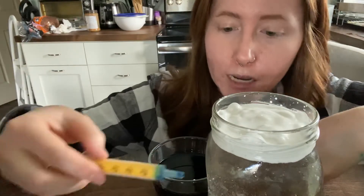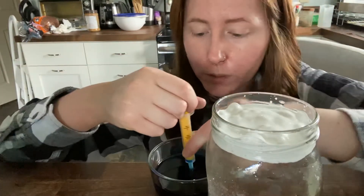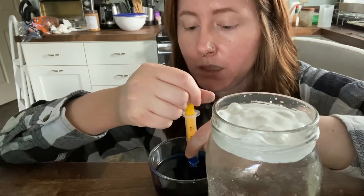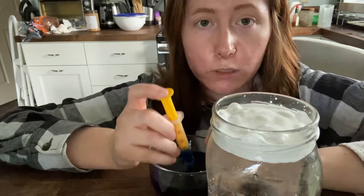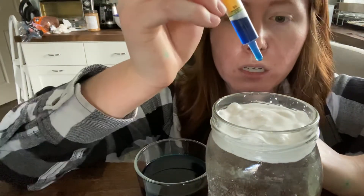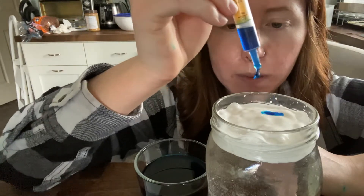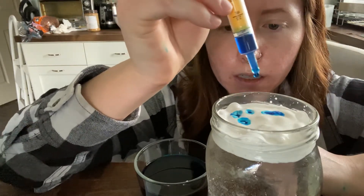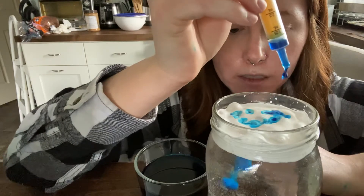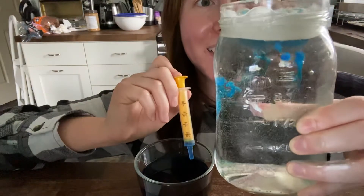That's what we're going to do next — create that rain. We have air, we have our clouds that are heavy with rain, and now we are going to make it rain. My blue food coloring is going to represent the actual rain that's going to fall down. All I'm going to do is drop a bunch of my rain on top of my clouds, and as you can see, it has started to rain.